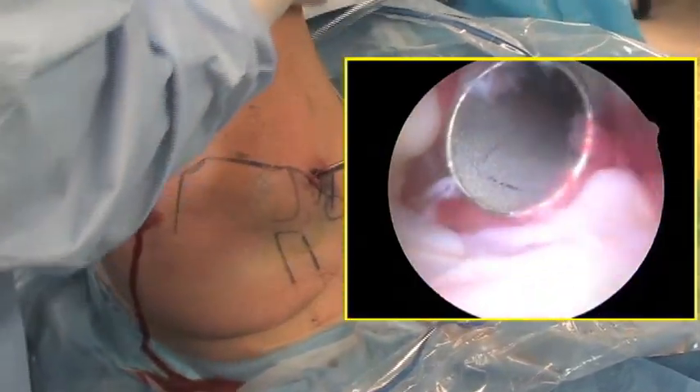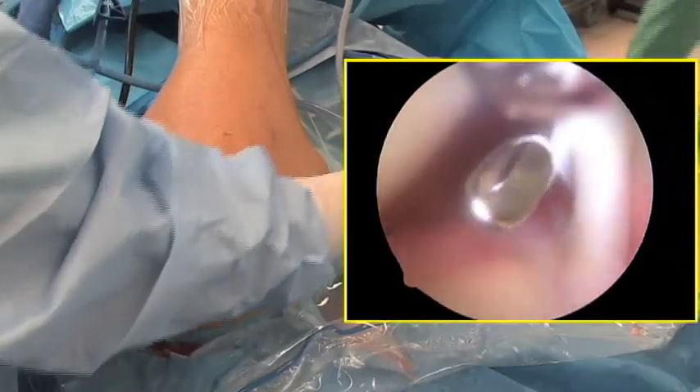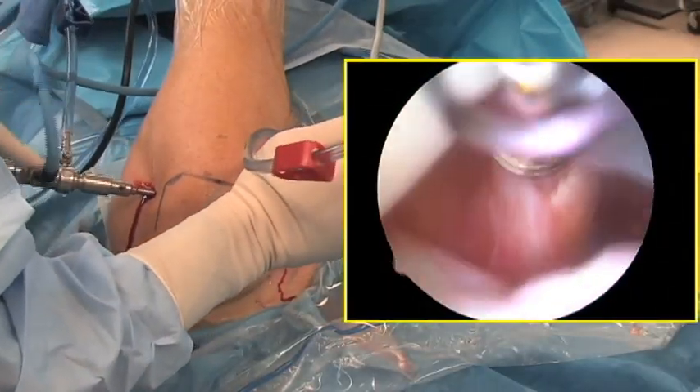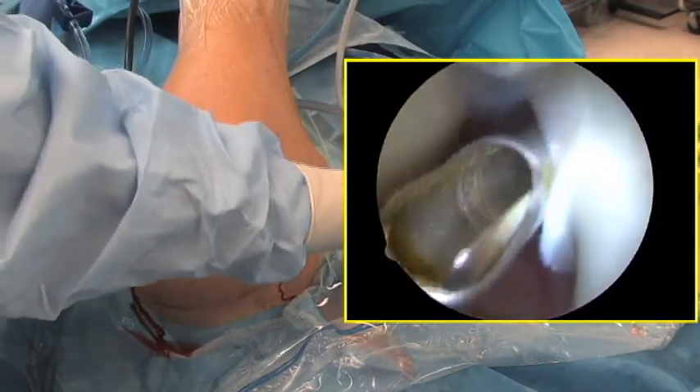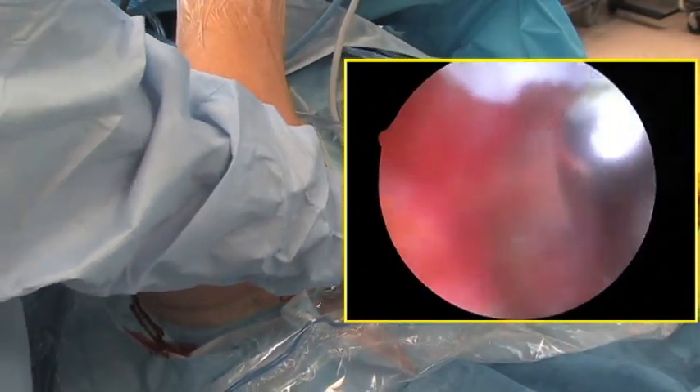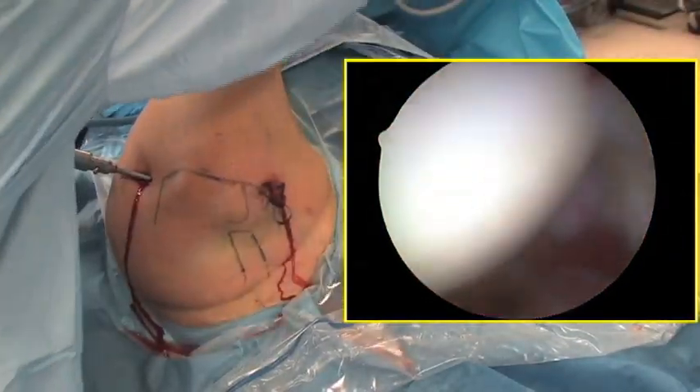An arthroscopic shaver is inserted and used as a probe. Each of the tendons of the rotator cuff are inspected, starting with the subscapularis, which is intact. The undersurface of the supraspinatus is inspected and can be debrided with the arthroscopic shaver. In this patient, there is a full thickness tear of the supraspinatus tendon.